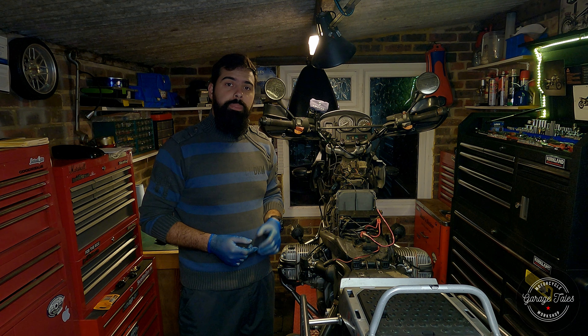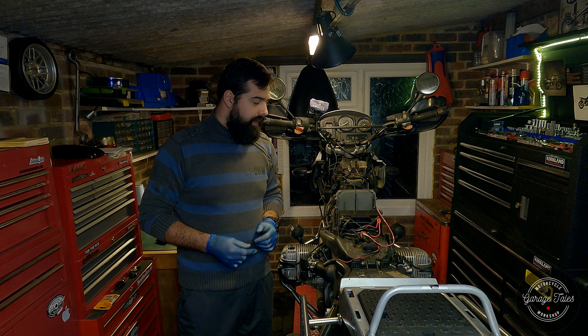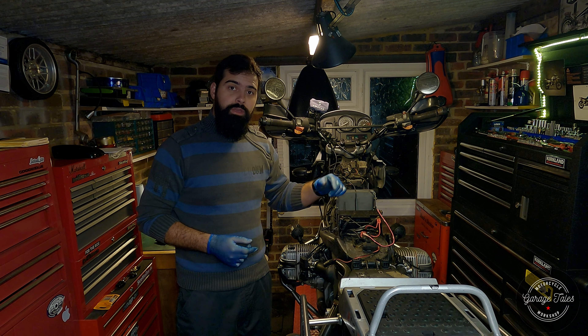Hello everyone and welcome back to the garage. It's been so long since I filmed the last video, life just got a bit too busy, but here we are again working on an R1150 GS with an oil leak. So let's get started.